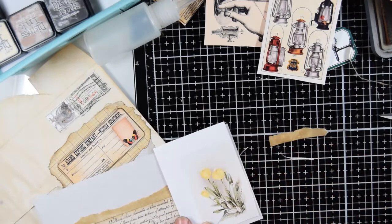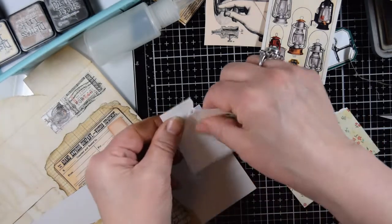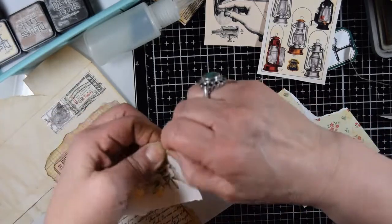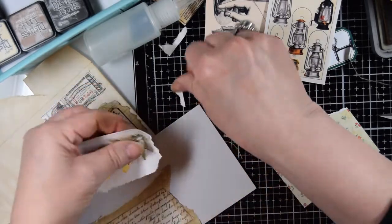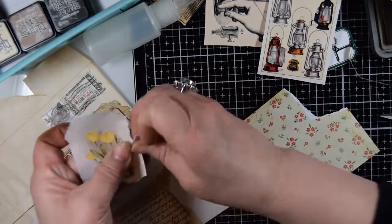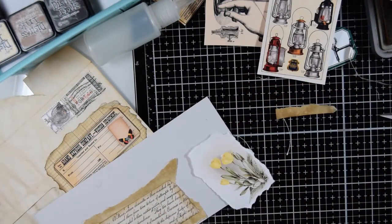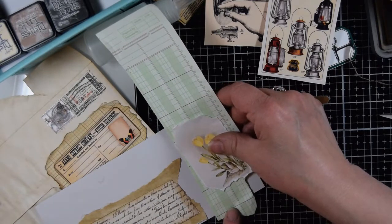I'm probably going to rip the edges anyway, so I'm not being too careful here. Oh goodness, that's so pretty. I think I'm going to put — I'm going to rip these edges here. These are so pretty. And then I'm going to put something behind it — some something. Let's see — maybe this.